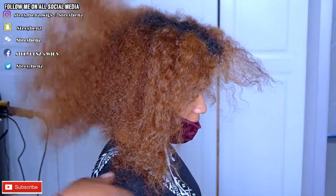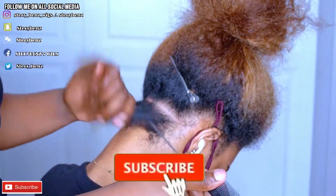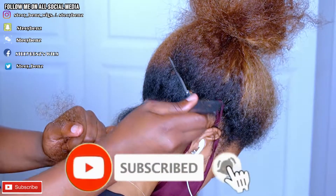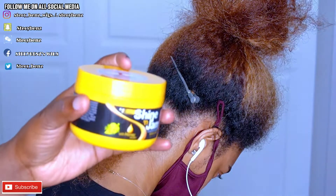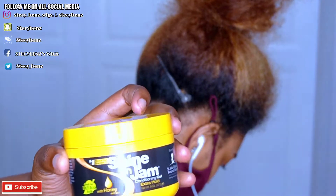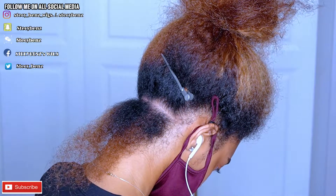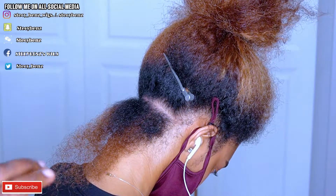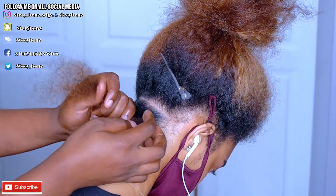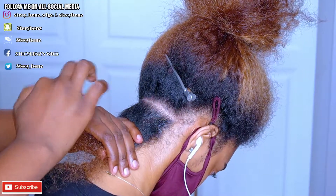Hi guys, welcome back to my channel. If you are new here, please consider subscribing. We hit 10k subscribers! I'm going to make a little video talking about the giveaways and our 10k celebration. Don't worry, I'm trying to make everyone win something, so I'm working on something big coming up.